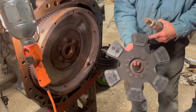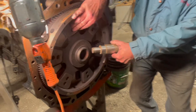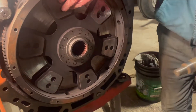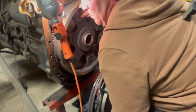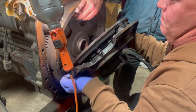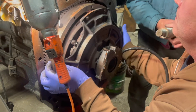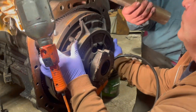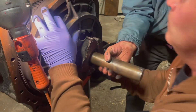We're going to install the clutch, and the clutch looks good so we're just putting the old one back in. The hub has to go into the pressure plate, and so we're putting the pressure plate up. We have an aligning tool that is borrowed from the dealer.